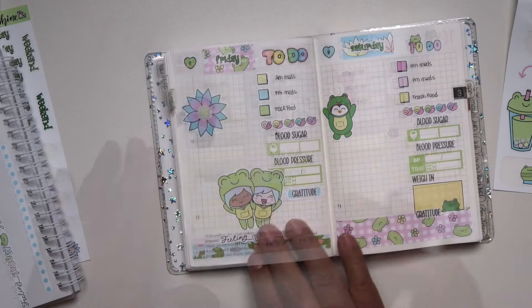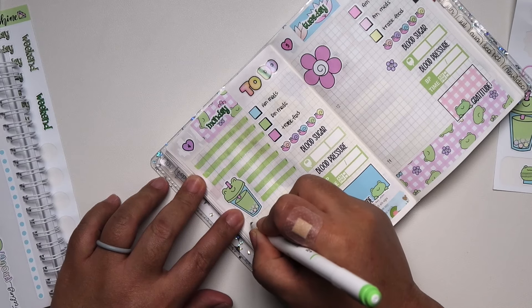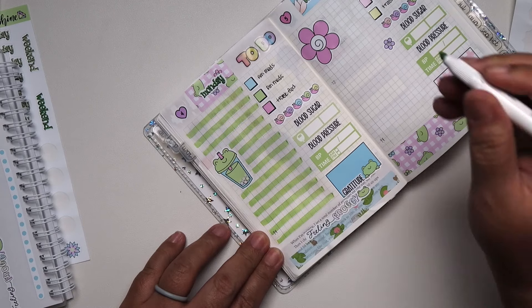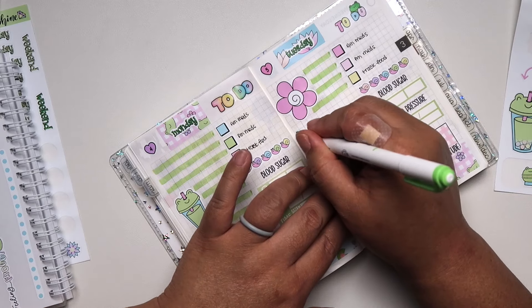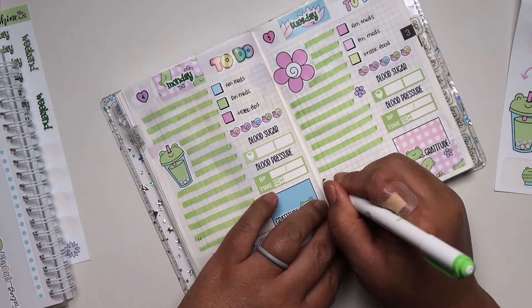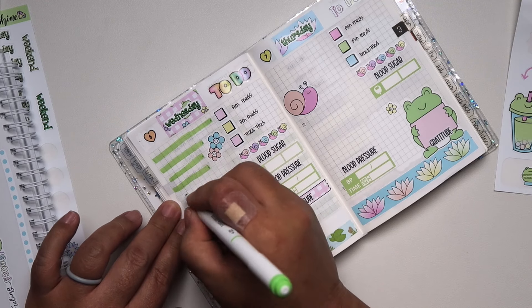Finishing it off with more flower stickers, because I like to try to use up a lot of what I can from a sticker kit. I don't like wasting stickers and I'm sure many of you feel the same way — if I don't have enough of the kit, then I know I'm not going to use it. I also used part of this kit to decorate my monthlies.